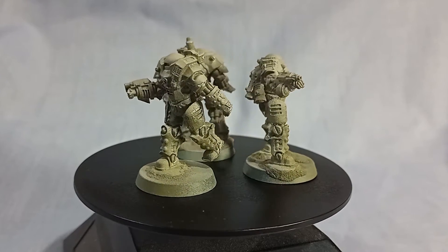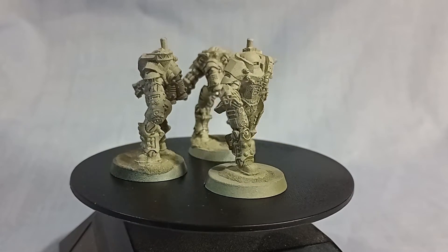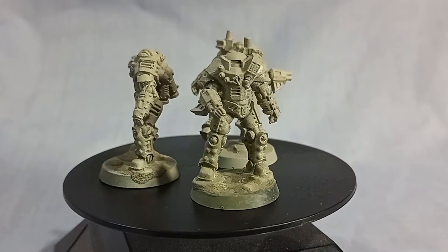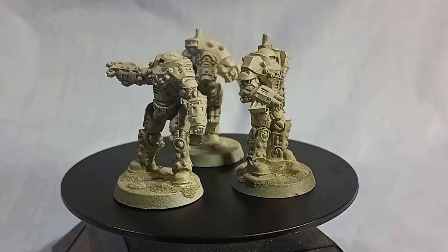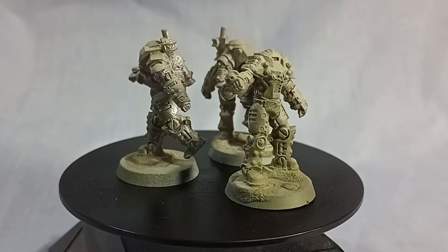I recently picked up some Armoured Officers for Conflict 47, the sci-fi expansion to the World War 2 Bolt Action game, and I thought, whilst I've got them, I might try a simple painting style for armour and show you how it's done with a very easy to paint method.